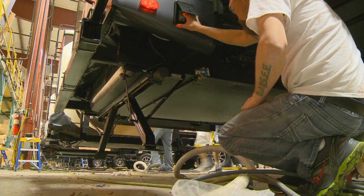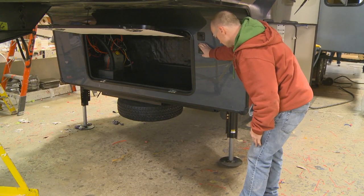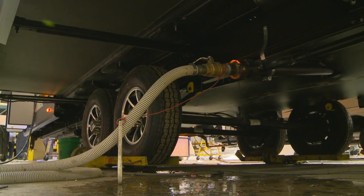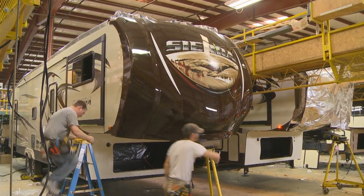This eliminates air bubbles within the hydraulic lines, ensuring that your coach operates the way you expect it to. Our midline inspection conducts extensive water pressure tests to ensure each and every coach meets our high standards for quality.